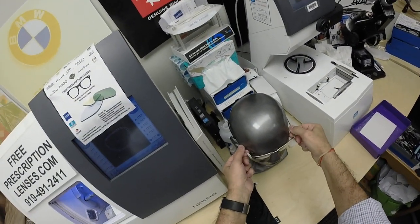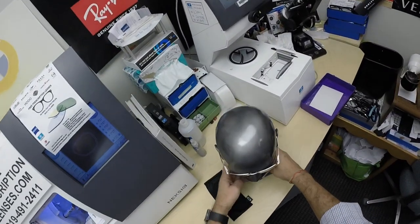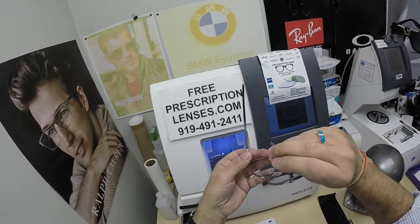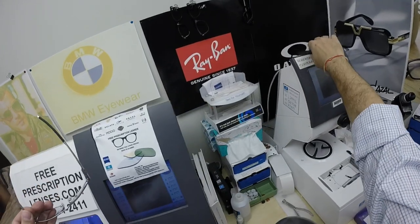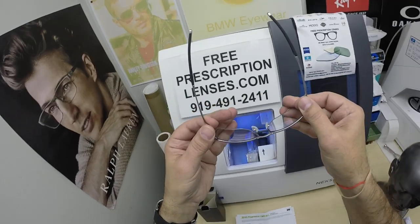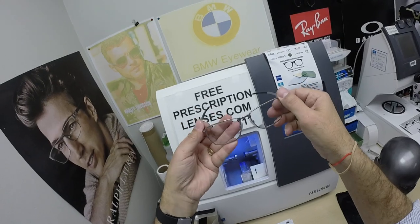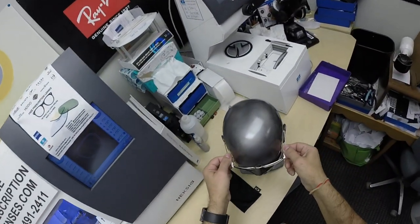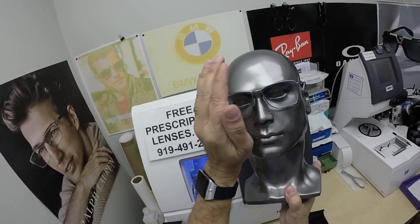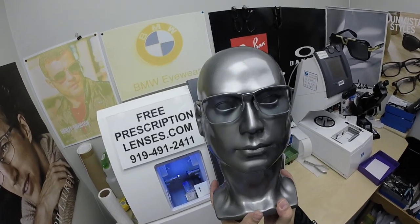This is what they look like clear. Now this is a really cool frame — classic thin styling. It has some built-in wrap to it; it's a five base frame. Most frames are four base, a little bit flatter. So it gives you the appearance of wrap without the distortion that some high wrap frames can cause. That's why most eyeglass frames are four to five base. When I say base, that refers to the curvature.